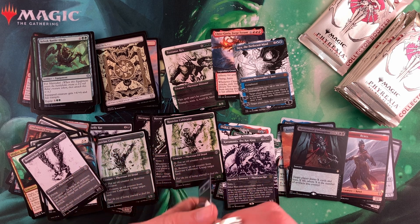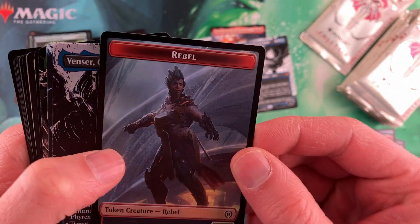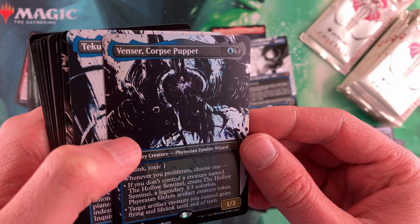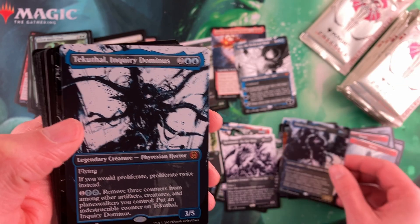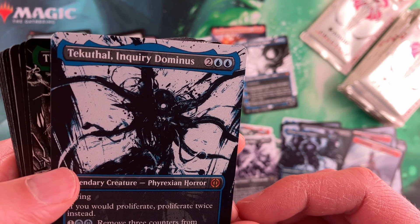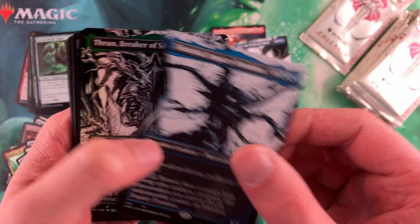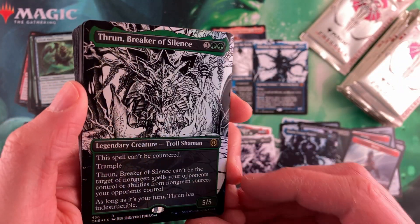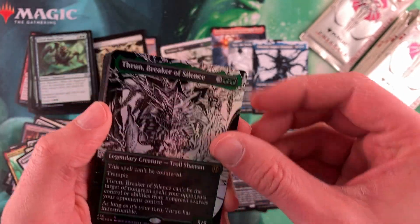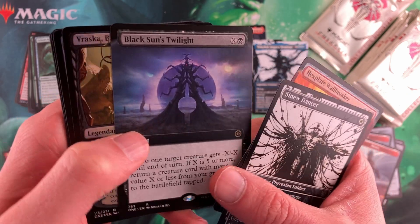Card quality could be a little better as far as the actual stock. The printing of it looks really, really good here. T'Kuthal, Inquisitor Dominus — there's another mythic, like seeing that. Thrun, Breaker of Silence — that one looks cool. Get that completed foiling in there. So other than the cardstock not being super amazing, I haven't seen anything wrong with the quality in here.